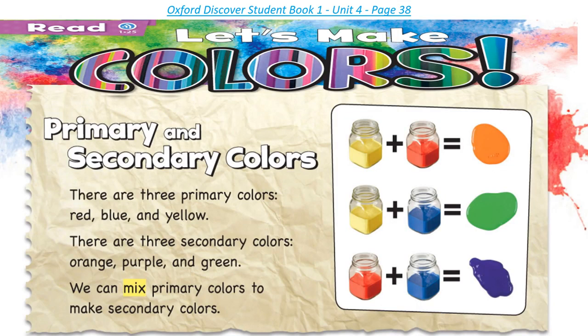Page 38. Read: Let's Make Colors — Primary and Secondary Colors. There are three primary colors: red, blue, and yellow. There are three secondary colors: orange, purple, and green. We can mix primary colors to make secondary colors.